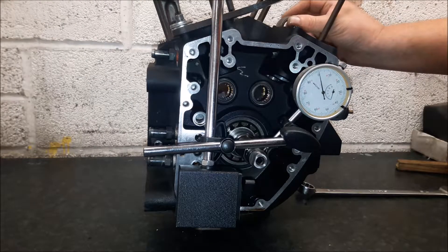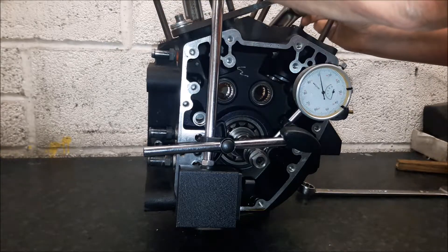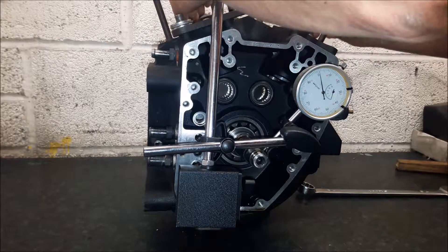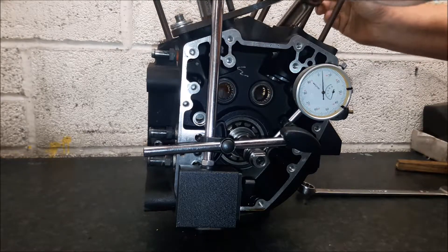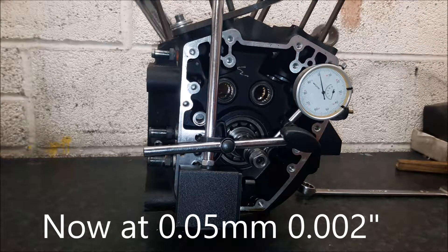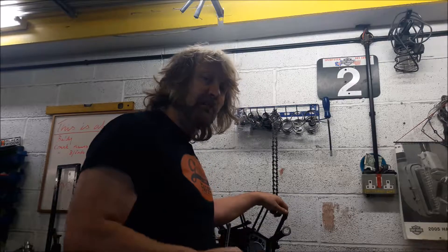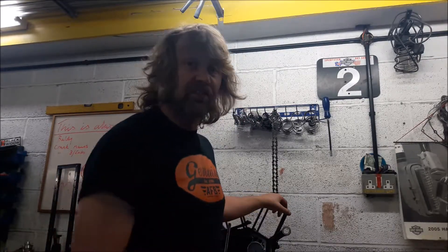We've had the crank out, had a crack at it, and we've got that down now within tolerance. We're showing 2,000 there, so that should be fine and dandy. We can reassemble it now with confidence. And that's all there is to it really. Thank you.